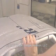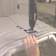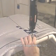Do not tighten the screw too tight — it could damage the styrene. If you warp the styrene with the screw, then it's too tight, so just loosen it a little.